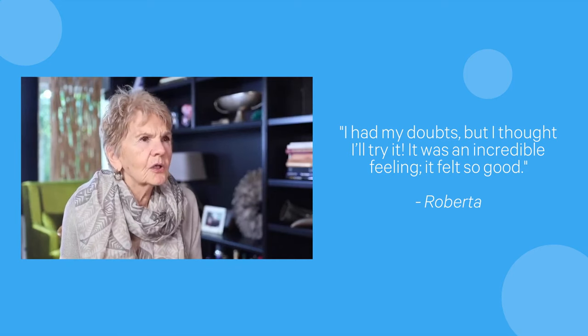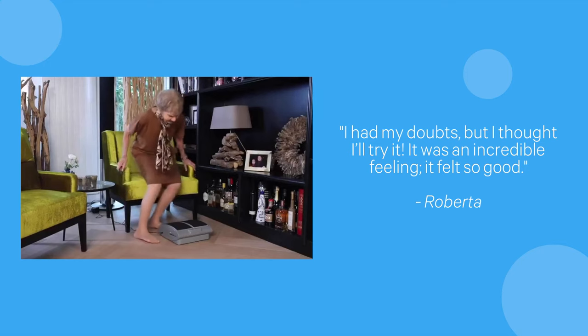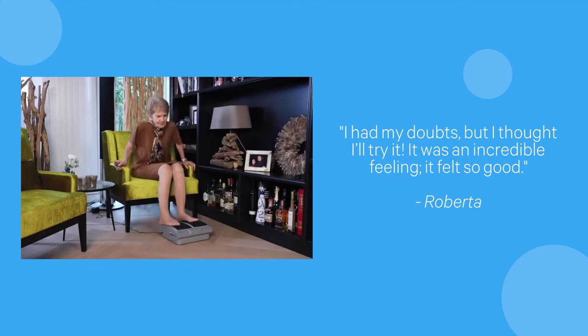It felt so good. And if I can operate this motion sizer, anybody can — because I even have trouble with a microwave, never mind a motion sizer.